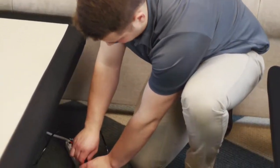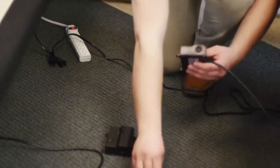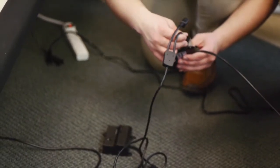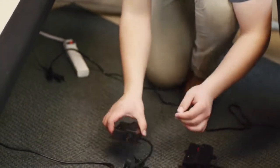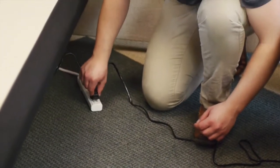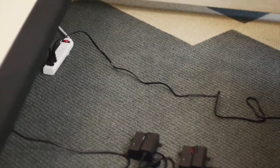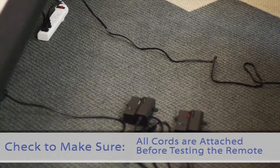First, unplug the bases from the power source. Disconnect the battery backup box cable from each control box using a splitter cable, and make note of where the cable is plugged in. Connect the male end of each sync cord to the control box, inserting it into the same port you disconnected the battery backup box from. Then connect each battery backup box male connection to the sync cord female connection, and plug the bases back into the power source. Check to make sure all cords are securely attached before testing the remote.